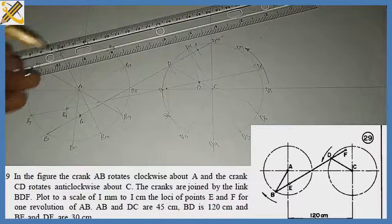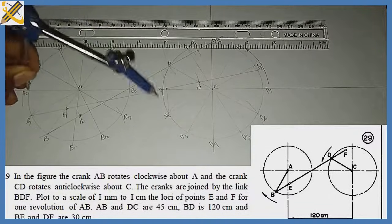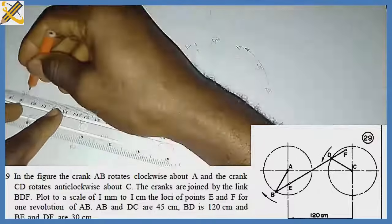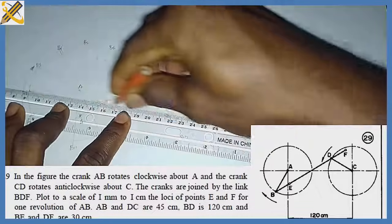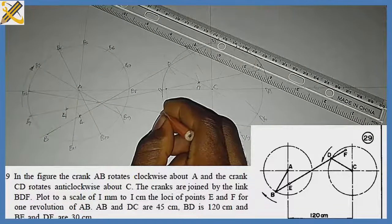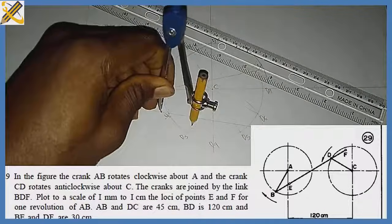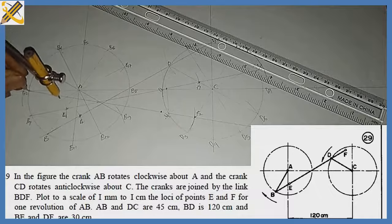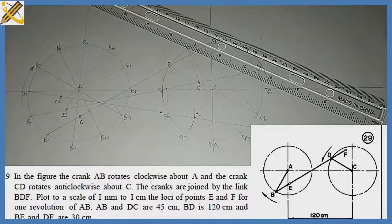Replicating the same procedure for b2: from b2 I pick my compass, strike an arc down here, then draw a line from b2 toward the d2 direction. Where the arc of 120 touches line b2–d gives me my new d2. From that point, with length 30, I strike to get f2. Then from b2 with length 30 I strike on line BD to get my point e2.